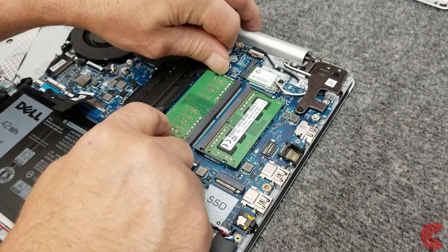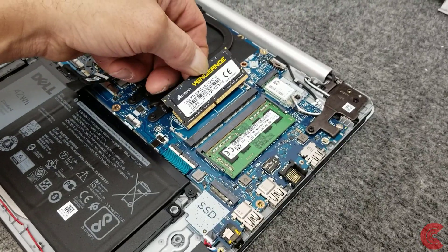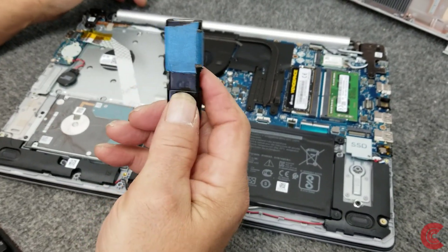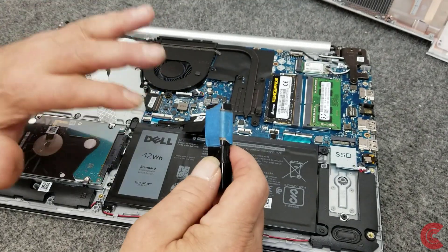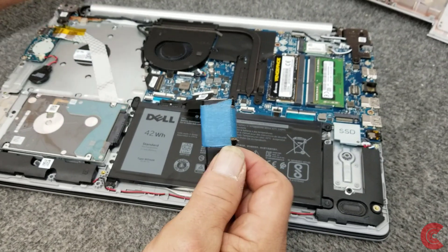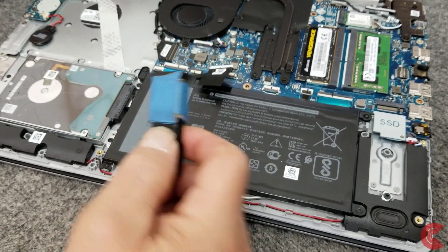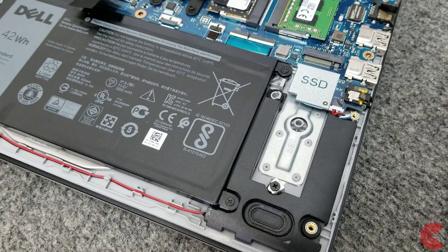Over here are two RAM modules — both are 4-gig DDR4 2400. I'm going to take out the one in slot A and put in our 16-gig Corsair DDR4 module, giving us 16 plus 4 equals 20 gigabytes. Here's our mechanical hard drive — we're going to leave that in. And over here is our SSD M.2 slot with the mounting screw; that's where I'm going to put the NVMe drive.